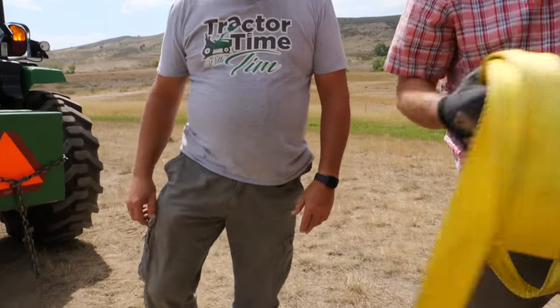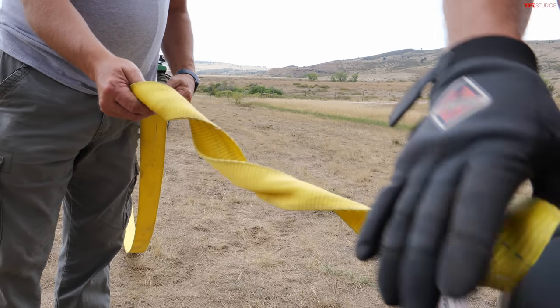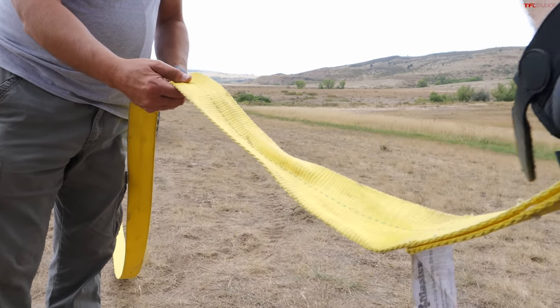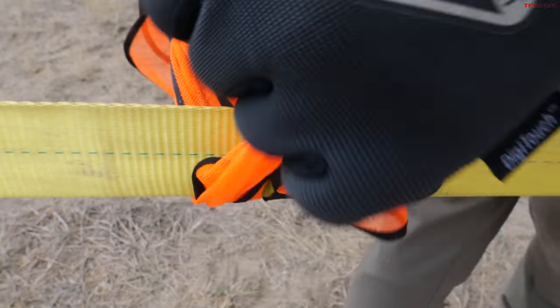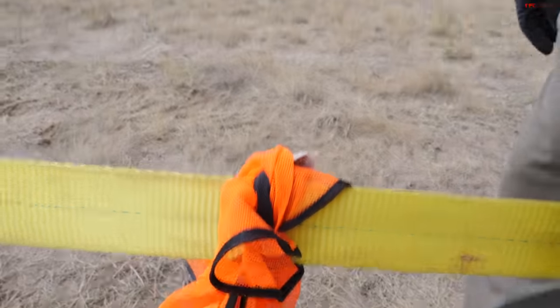I've got 30 feet of strap. Have you ever done slack lining before, where you walk on a cut line? We counted the paces — this is the middle. There's thunder in the distance, and the clouds are darkening. What are the rules? There are no rules. Oh no, there are rules. Three, two, one — go! Okay, done.